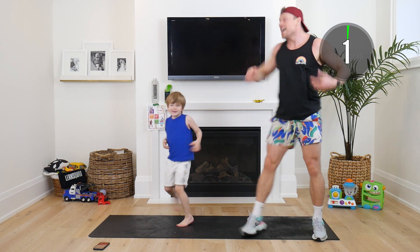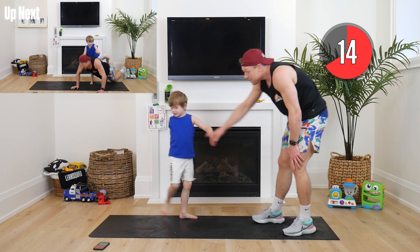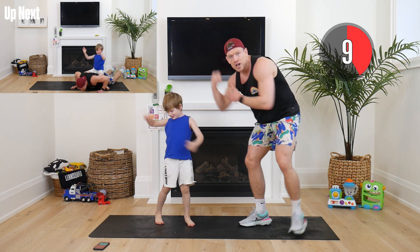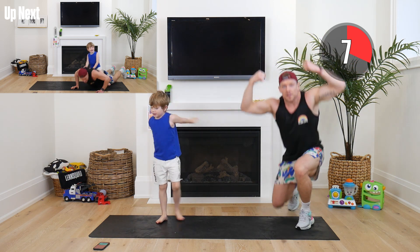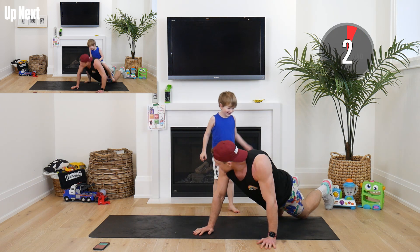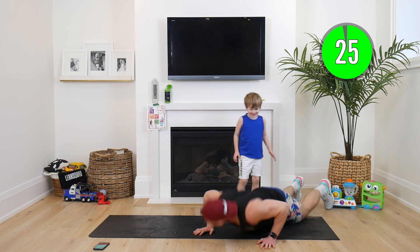Three, two, one — holy smokes, now I'm sweaty! Alright, I want everyone to look at your arms — feel all that muscle we've built over the last four days. That's called lean muscle. Down on the mat, we're doing push-ups. We're nearly done guys. In two, in one — here we go, down and up.